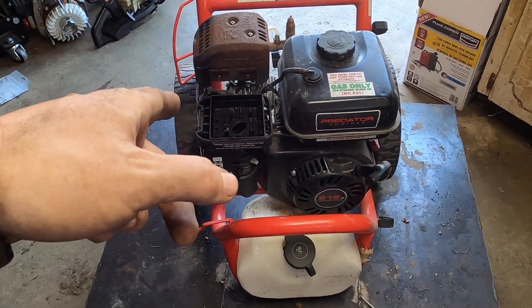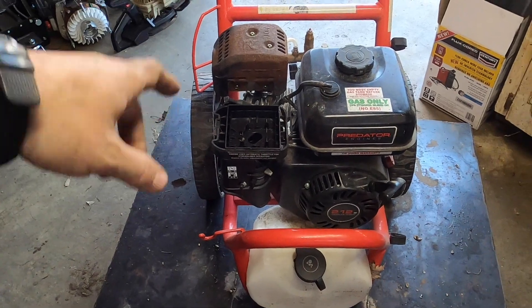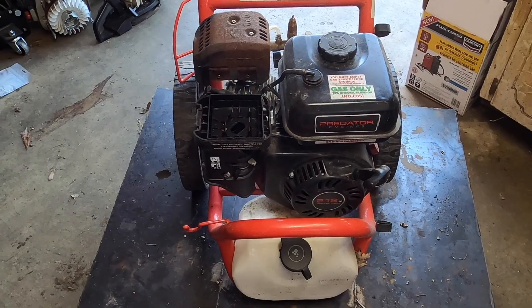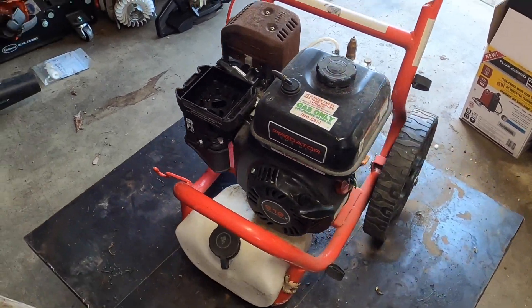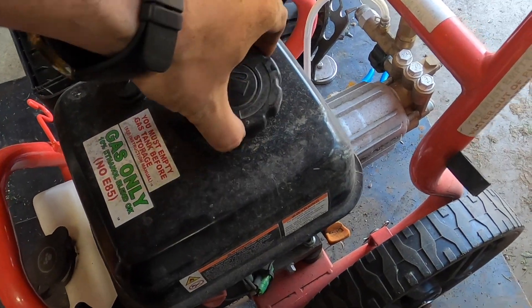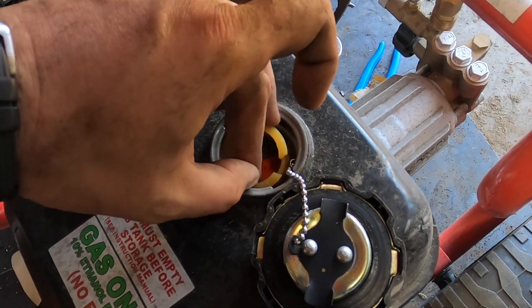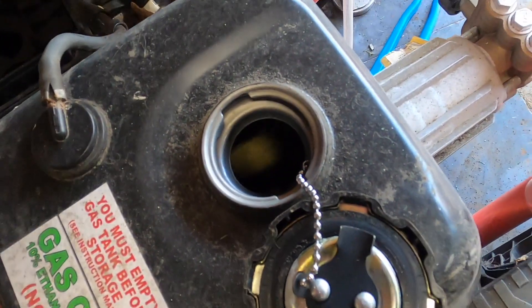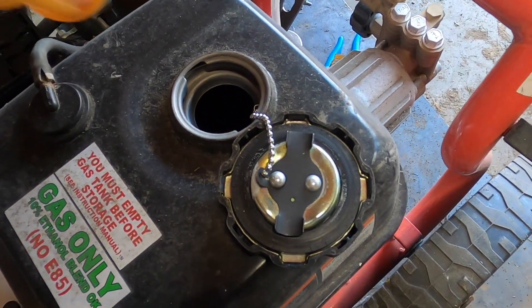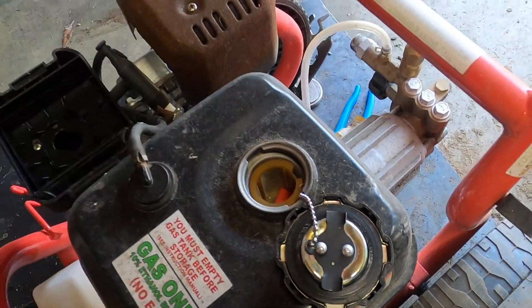So I think what we're going to do is put a little fuel down the intake here and then give it a pull and see if it turns on. We can also check if there's fuel in here. There's a little bit — definitely a little bit of fuel, not a whole lot. That's not a horrible thing though.